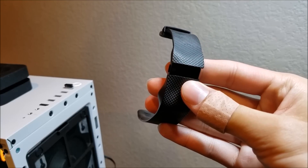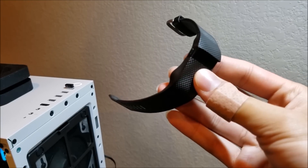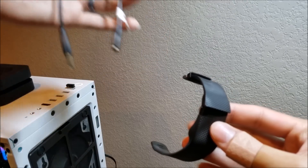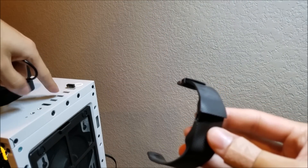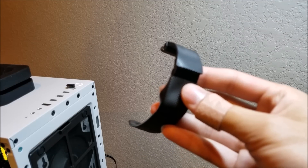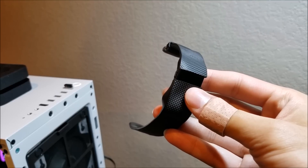For the reset all you're going to need are three things: the first is your tracker, the second is a USB charging cord, and the third is a USB power source. I've got my desktop here in front of me, but you should also be able to use a wall charger.